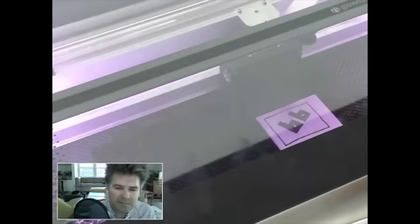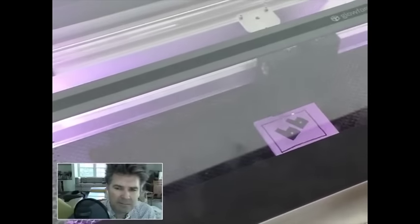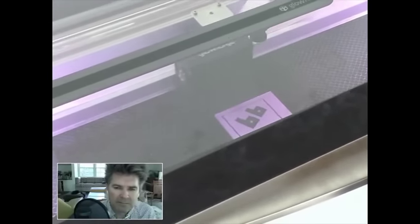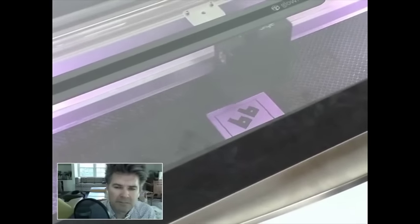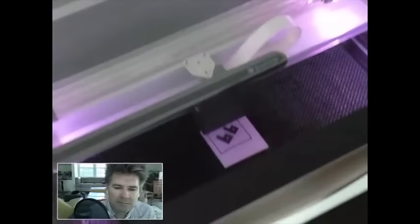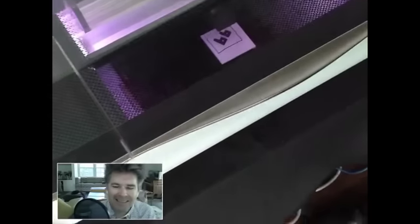So what's kind of neat is you can see it's engraving right over the top of the ink. And I should point out here that, as you know, a friend of Boing Boing, a friend of mine, Dean Putney, is not only the one who wrote this code, he's also the one holding the camera. Hi Dean! Thank you, Dean!